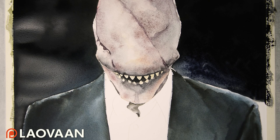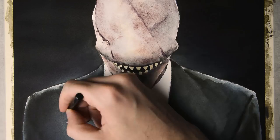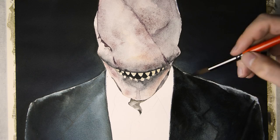Once you are satisfied, let it dry down completely. Now we can focus on the suit again and adjust the levels to the background. I wet the area again and use some more black watercolor. I don't use the ink for the suit, since I want to have a more grainy texture for the fabric. That way it will make a contrast with the clean background, and it's also way easier to paint the details of the suit with regular watercolors, because you can lift off the color.